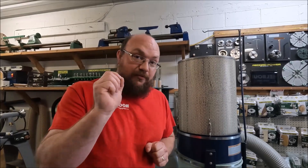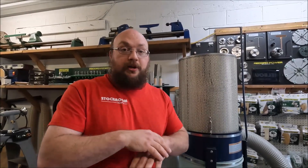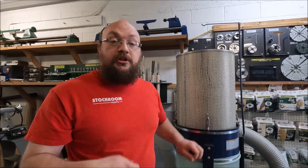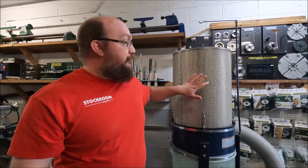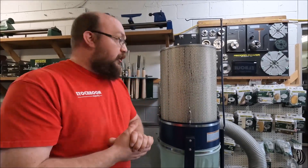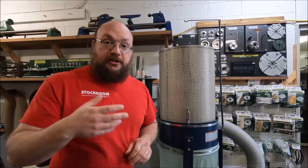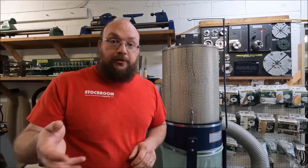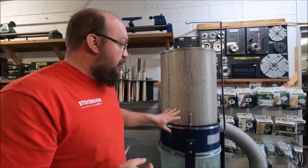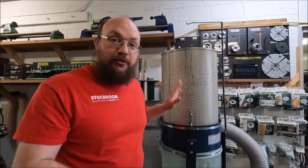Because a HEPA filter has such fine pores, it will plug up really, really quickly when you have a large amount of sawdust. That's why we chose MERV 15 — it will capture 99% of 0.3 micron sawdust once it has been seasoned for about 10 to 15 minutes of use.